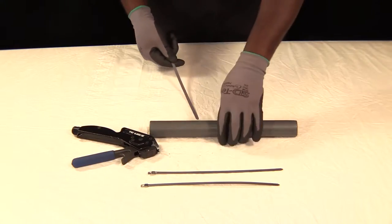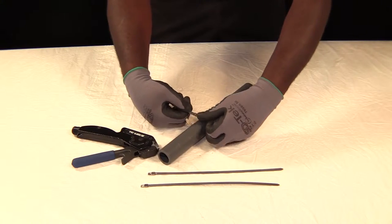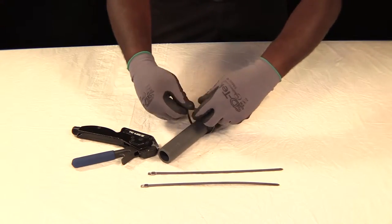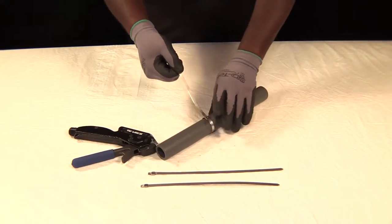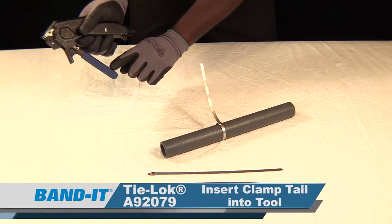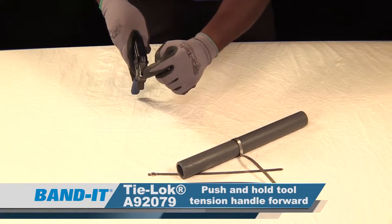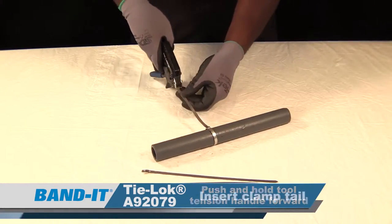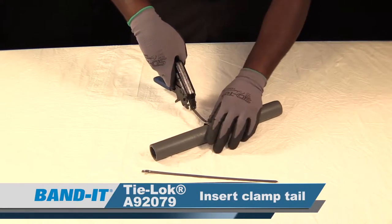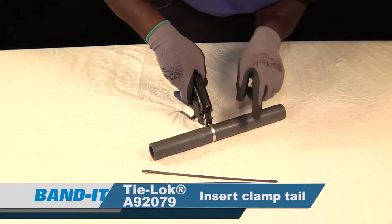Next, take your tie, run it around the application, and take the clamp tail and run it through the buckle bridge. Pull it until it's nice and snug against the application. Now we're ready to insert the tool. To insert the tool, take the tension handle and slightly push forward. This allows the gripper to open up and allow the clamp tail to slide right on the end. Push it all the way until the clips are holding the buckle.